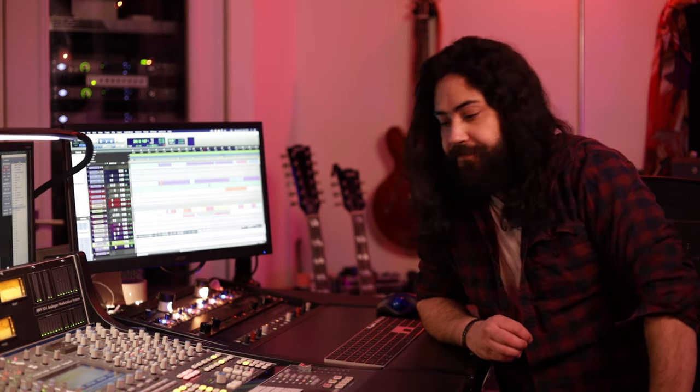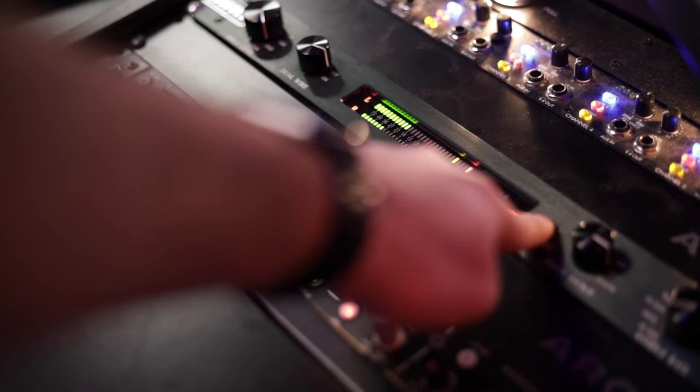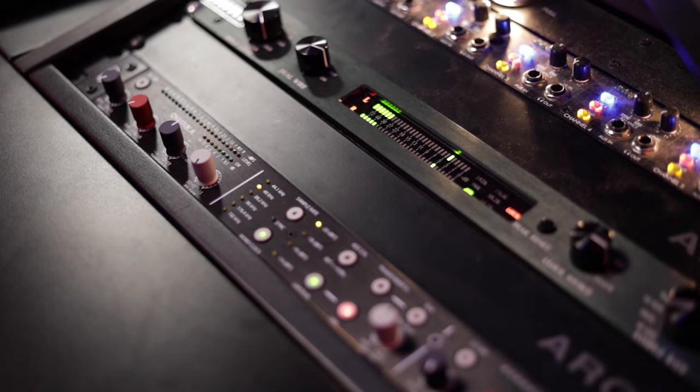That allows me to mix in analog on this desk using the Apollo's conversion. I've been using the Burl series of converters by Burl Audio — the B2 Bomber ADC — to actually take the two mix out of this console and print that back into the system in Pro Tools, because it feels like it really complements my mixes and specifically the style that I'm working on. It feels like I'm hitting a tape machine when I actually record the output of the mixer, and that's probably due to its transformer on the front end, and the fact that it has a variable input on it, which makes it really flexible for workflow.